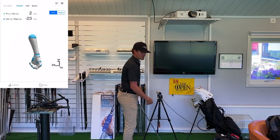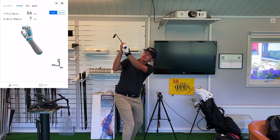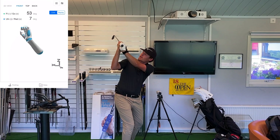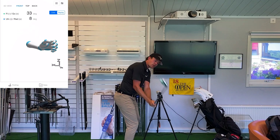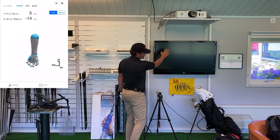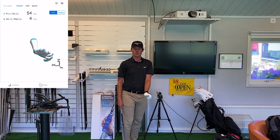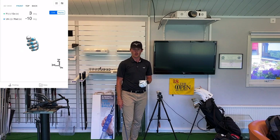If the wrist is too much in extension, that clubface is going to be open and the player is going to tend to come into the ball with an open clubface, causing them to hit a lot of push shots and a lot of sliced shots. So that's how flexion and extension can affect the flight of the golf ball.